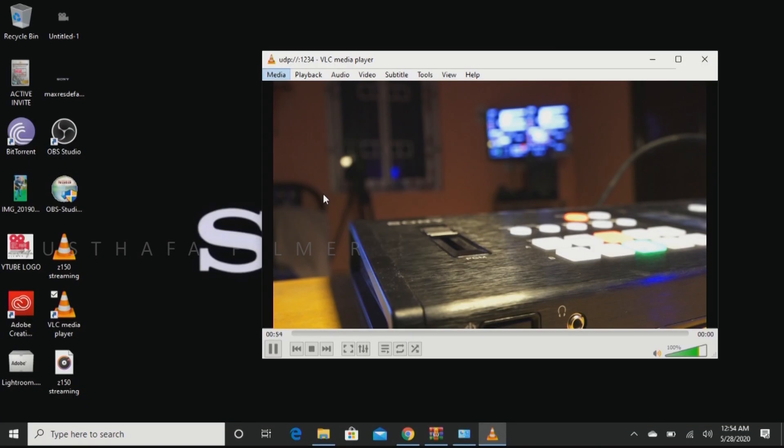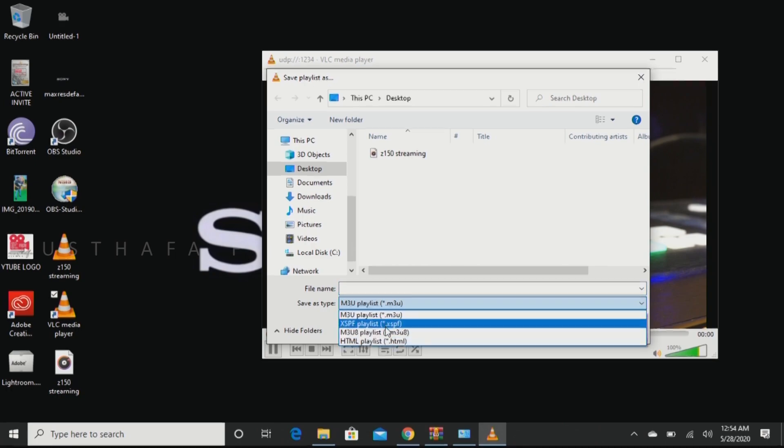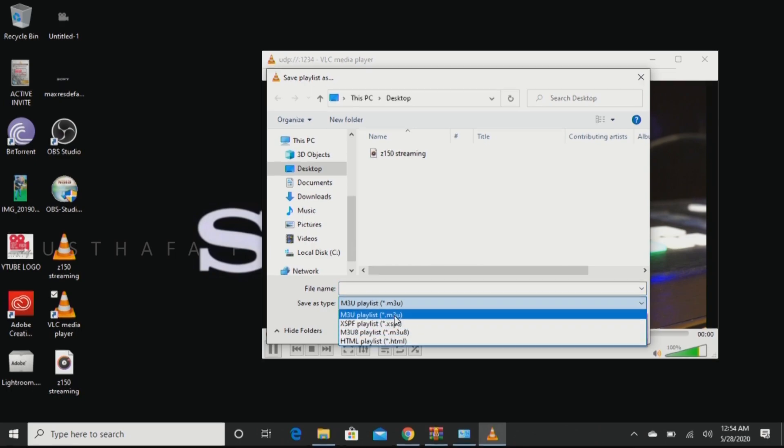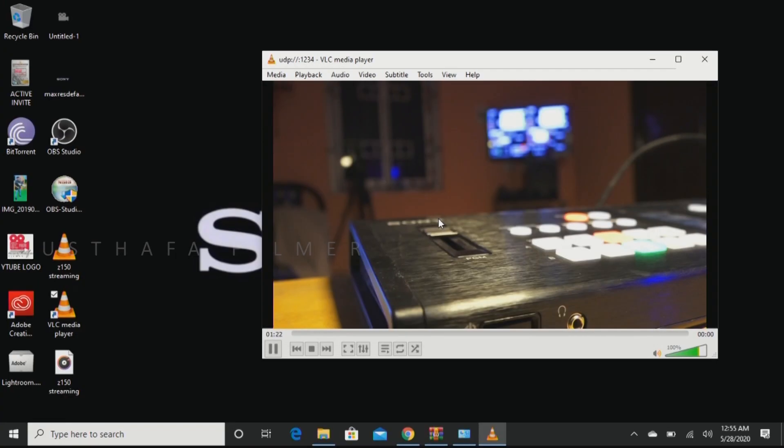There you go — you will get the live feed from the camera to the laptop without any wire, using the Wi-Fi hotspot. Now let's see how to transfer this signal from the laptop to YouTube and Facebook. Before closing VLC, save this as a playlist: go to Media, Save Playlist, and make sure you save it in the correct format — .m3u. That's it, this step is done.